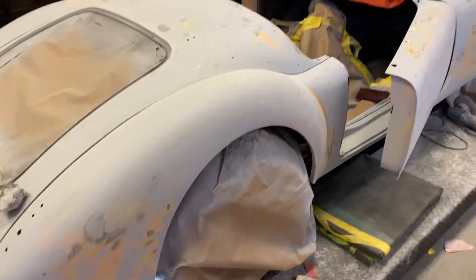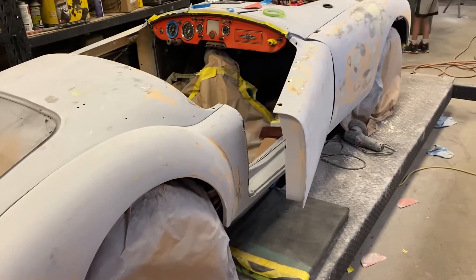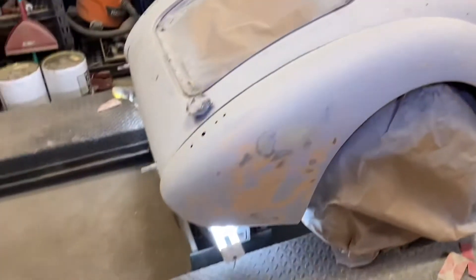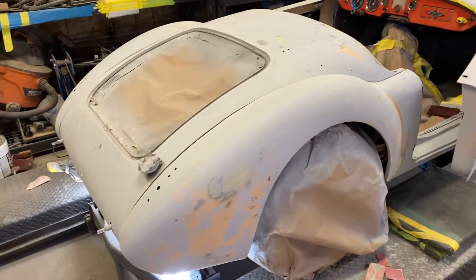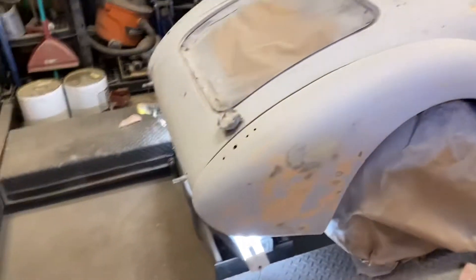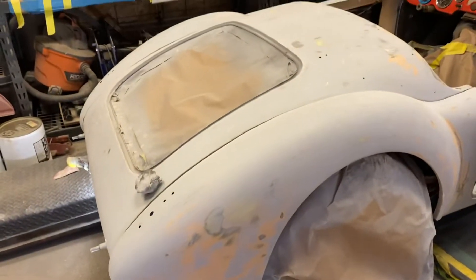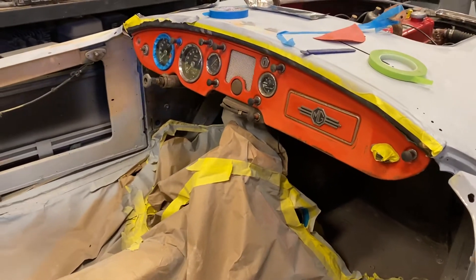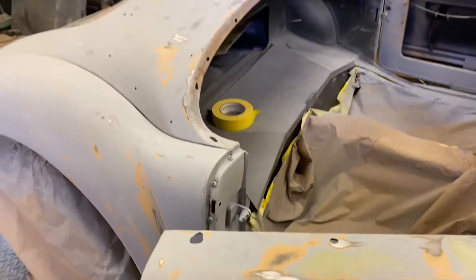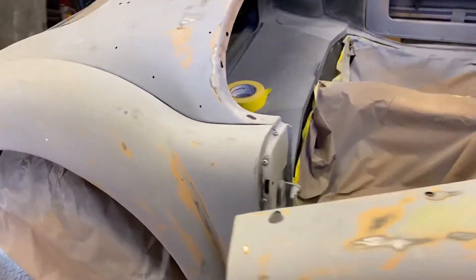The guy had some issues that we had to fix, some bigger ones, and that was like a two or three week delay. So I'm gonna do the dash too, because the dash is like this really ugly orange — it's chipped and damaged. I don't think the customer knows I'm going to do that, but I don't want to leave it like that.